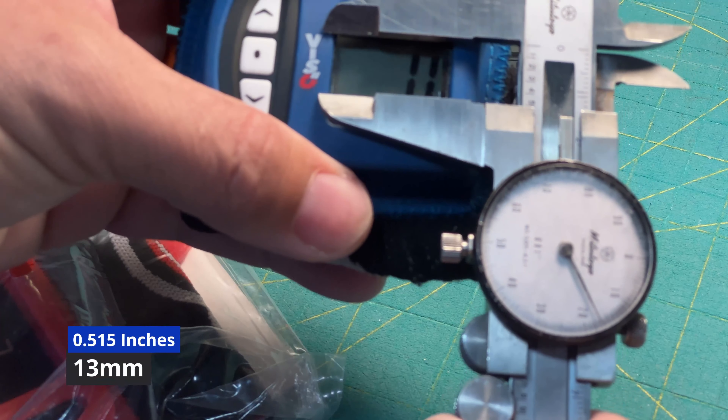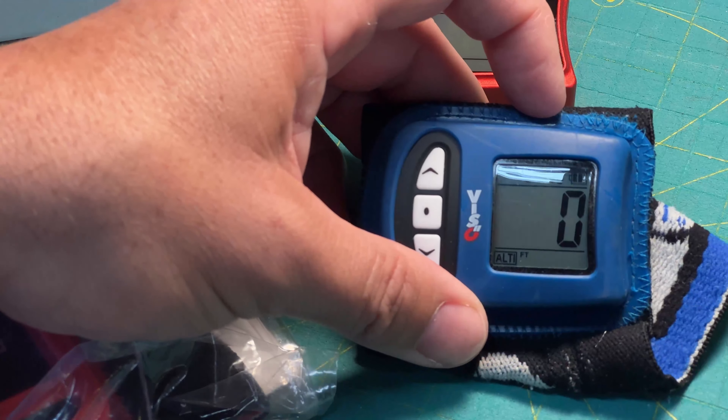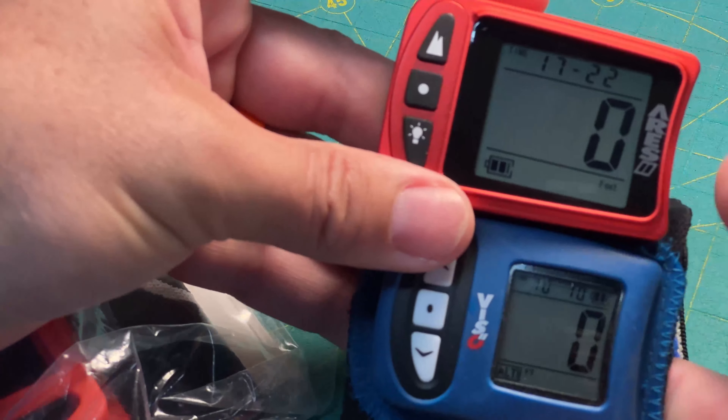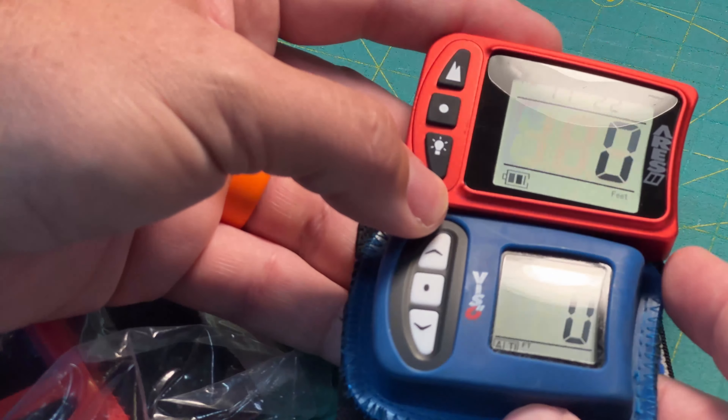520, 515 thousandths of height. So a whole tenth of an inch extra size on just the height of the altimeter numbers makes it a whole lot easier to read. And hopefully this will show up on camera better.